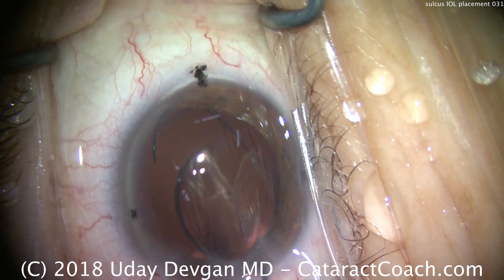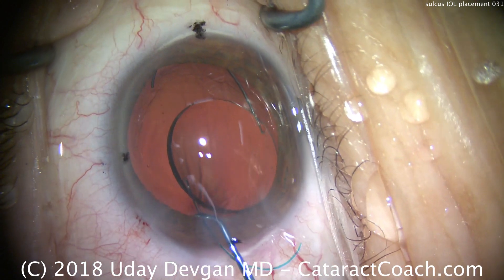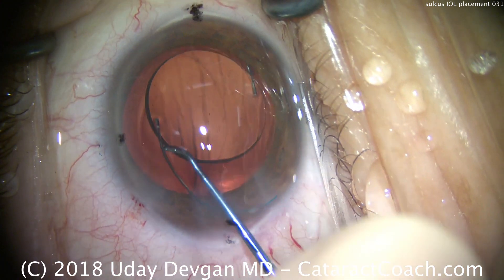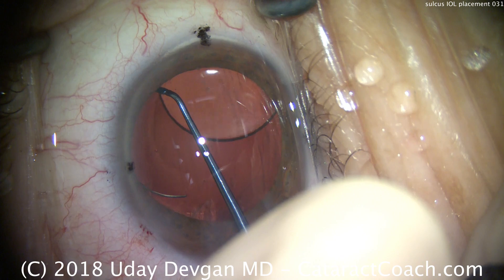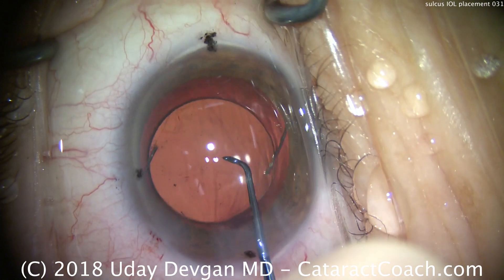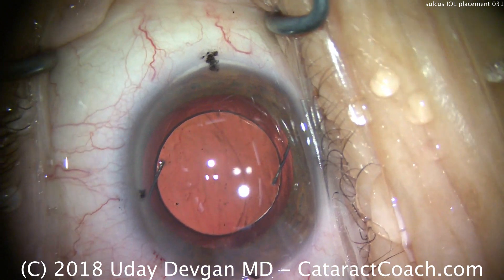That same chopper is now used to dial in the trailing haptic to achieve the same positioning. The haptic is going in the sulcus, in front of the anterior capsular rim, behind the iris. And it looks very well centered.